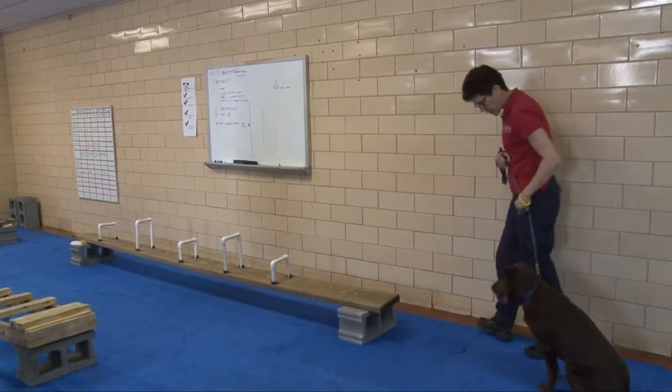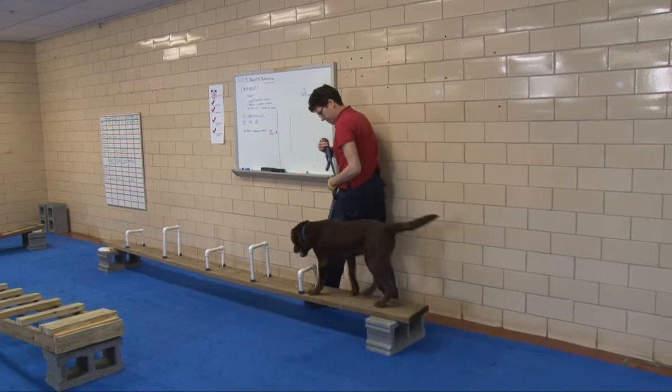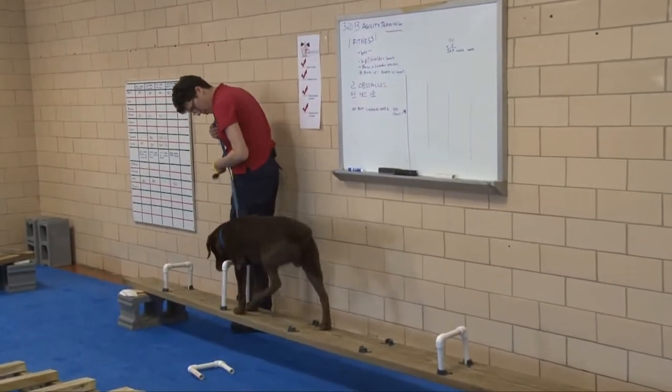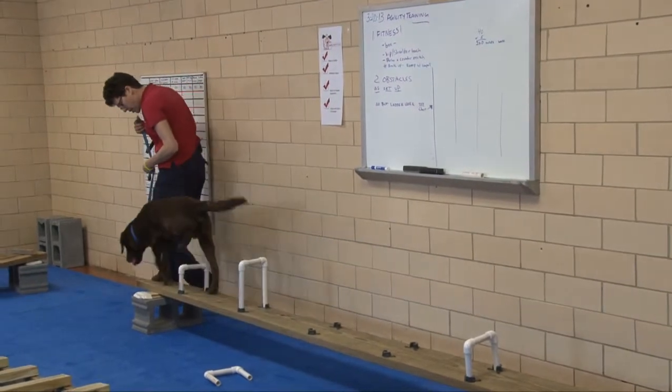Olin, ready? Okay, we're going to walk it. Good boy. See, it's very difficult, isn't it? But try again. That's so hard. Nice work.